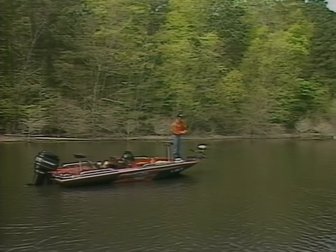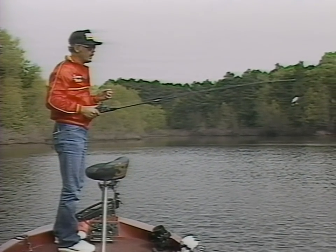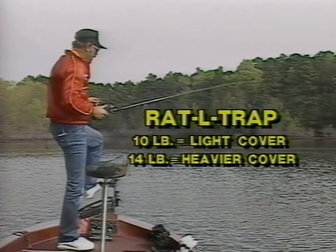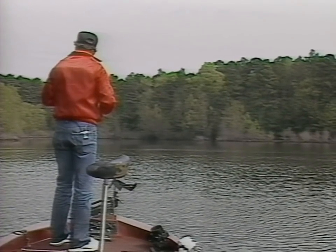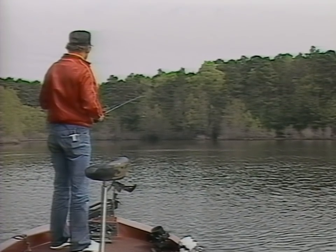Line size is really critical when fishing crankbaits, and the way I select line size is according to the amount of cover I'm fishing and the type of crankbait I'm using. For instance, on rattle traps I like to use somewhere between 10 and 14 pound test. A lot of times if I'm not fishing real thick cover I'll use 10 pound test, because the lighter line you use when crankbait fishing the more action you get out of your lure and the more strikes you're going to get. There are three basic retrieves I use when fishing a rattle trap that have been real productive.